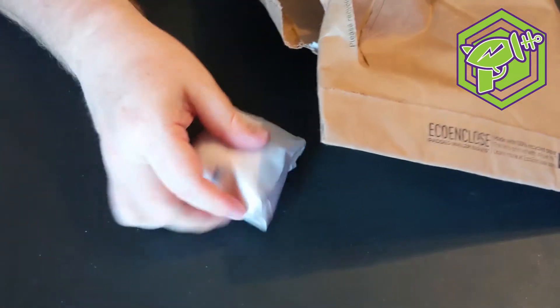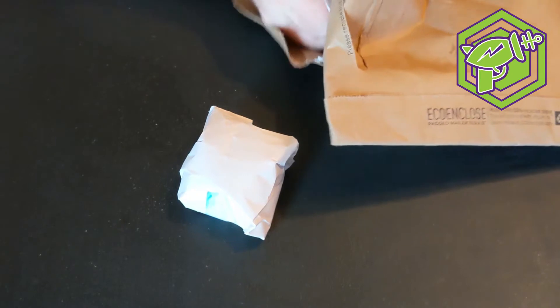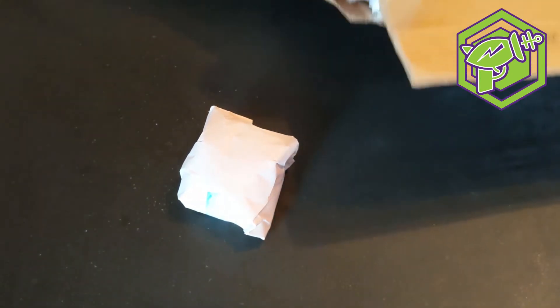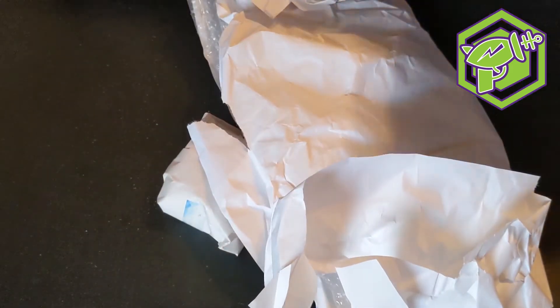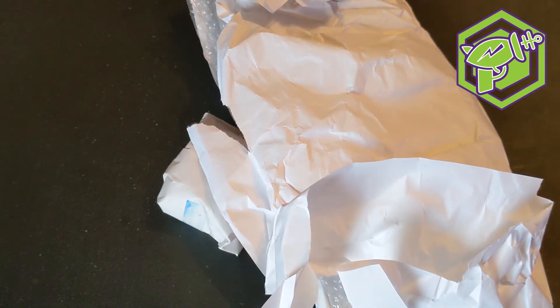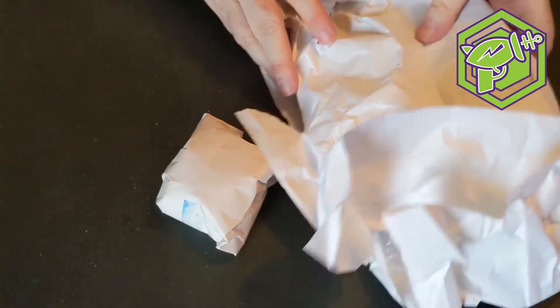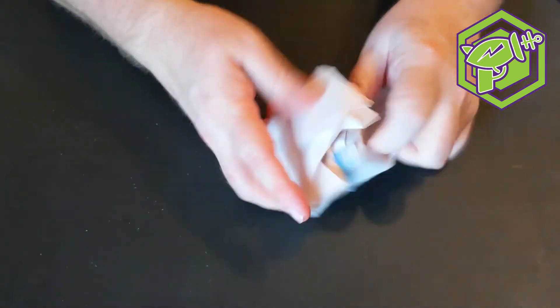I don't know what he's got in here — there's more than one thing in here, folks. There's a bigger thing. I think that's it for that. Thanks to Brendan Smith for sending this to us. I'm going to go for the smaller thing first and put the bigger one to the side.